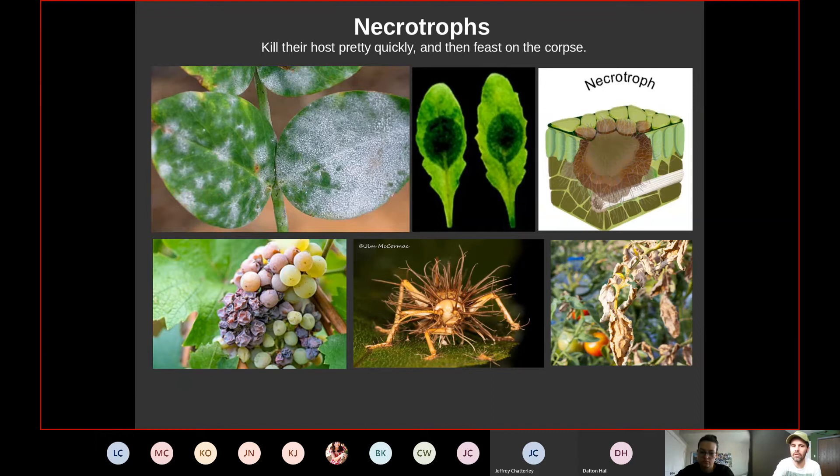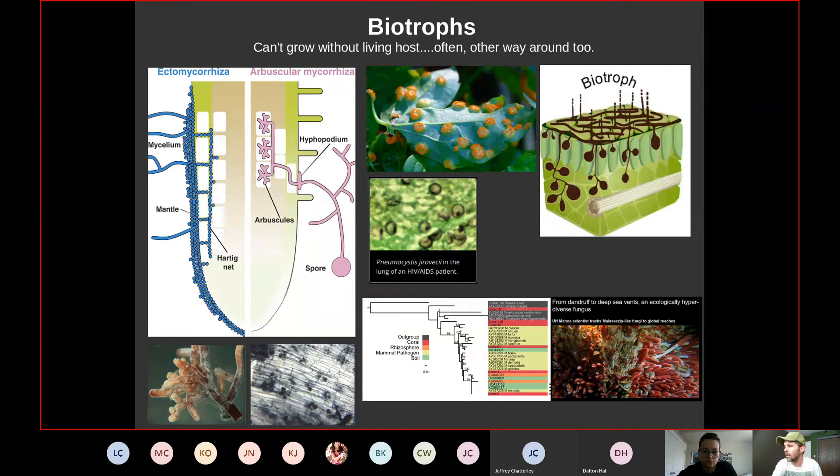One trick for culturing biotrophs without a whole plant: remove a leaf, snip the end of the stem so it's open, and stick it into agar. This keeps the leaf alive for a week or two, allowing you to work with these fungi in a culture dish while still having living tissue available.